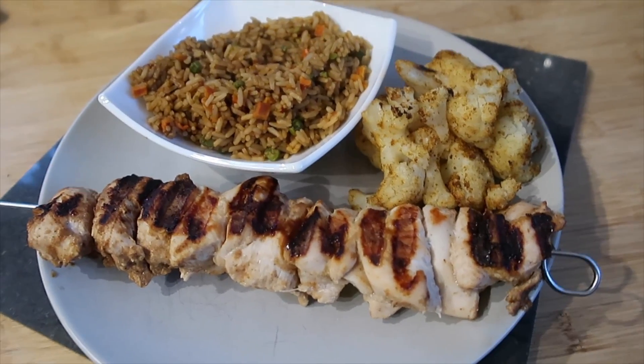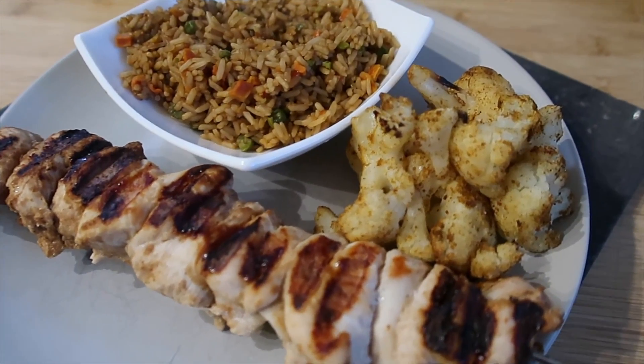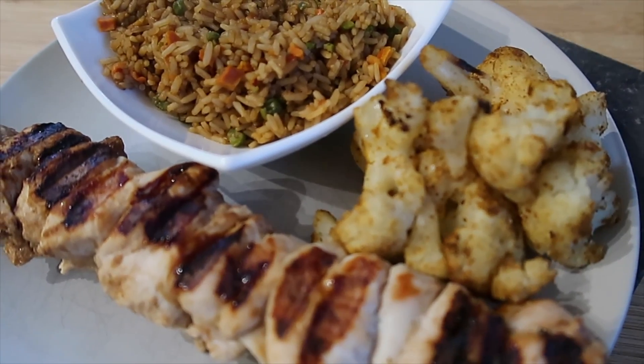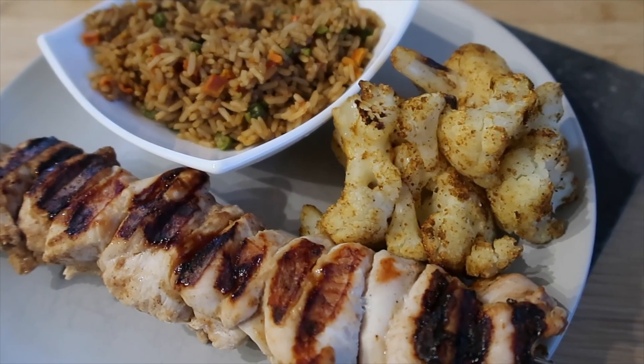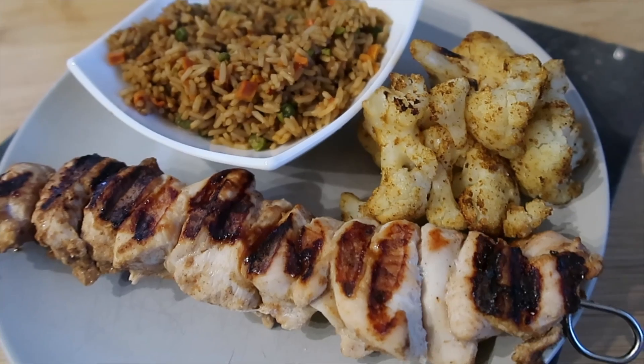For dinner tonight I made some chicken skewers in a barbecue marinade, some roasted cauliflower with curry powder to season it — just popped in the oven with some oil spray. And then I've done some beef savoury rice. So this is what we're having tonight.